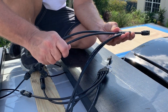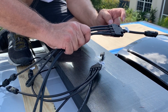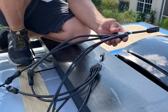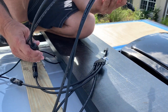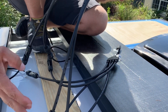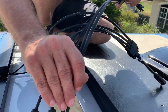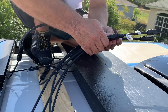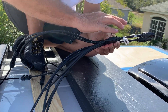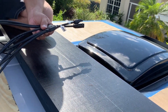We use these MC4 branch connectors that have four lines — one for each panel — coming into one line. This one is for the negatives, so all four panels' negative wires go into this one. And for this one, it has all the positives going into it. That way we'll have one positive and one negative running into the van to the charge controller.